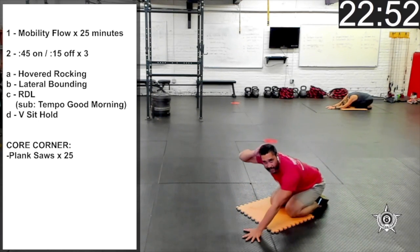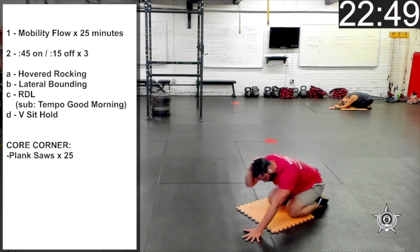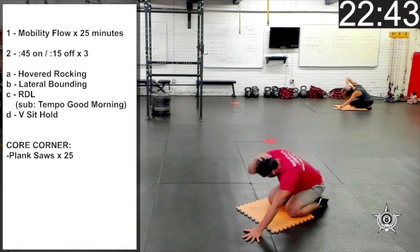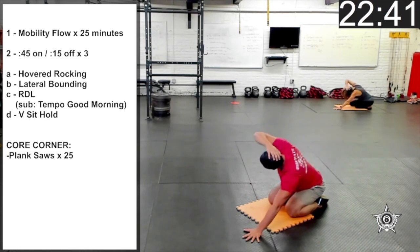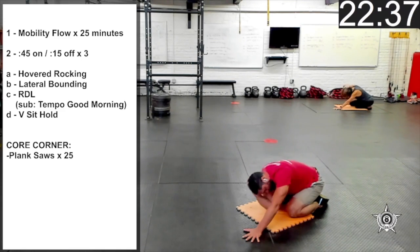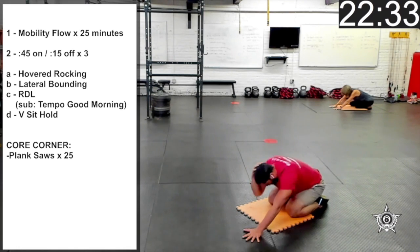Let's bring our right hand behind our head for thoracic rotation, touching the right elbow to the left knee, then rotating that right elbow up to the ceiling five times, eyes following the elbow. And after five, we'll switch sides.